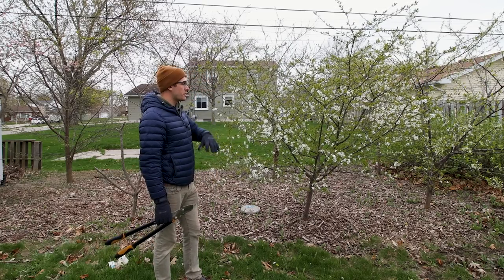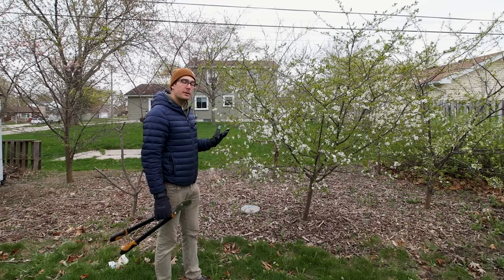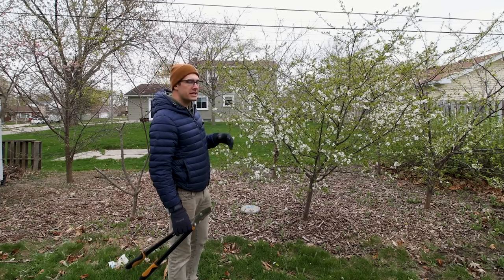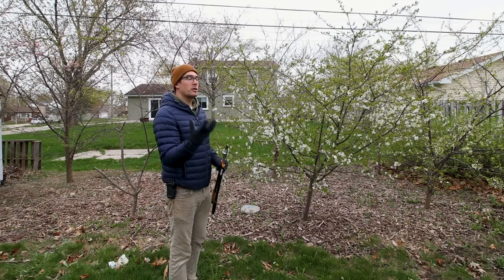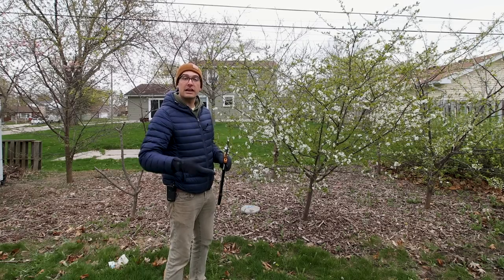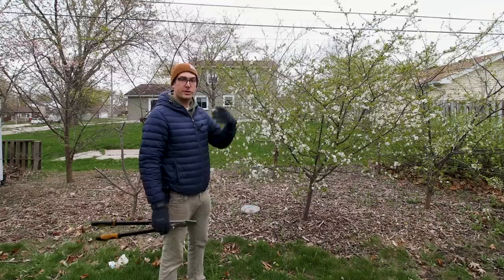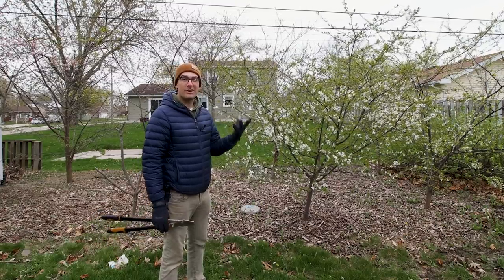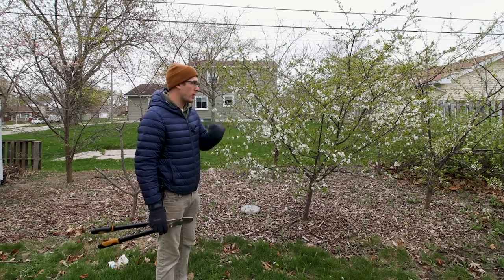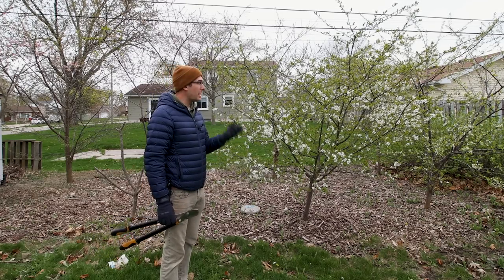Since we've never pruned these before it's going to be fairly drastic — we're going to prune out probably about 30 percent of the overall foliage to get a good shape. What we want to do is open up the center of the tree in what's called a goblet shape. Growth going into the center of the tree blocks sunlight and prevents good airflow. Good sunlight helps reduce molds, mildews, algaes, and bark diseases. Good airflow helps dry out the leaves and stems after rain and also helps the fruit ripen.